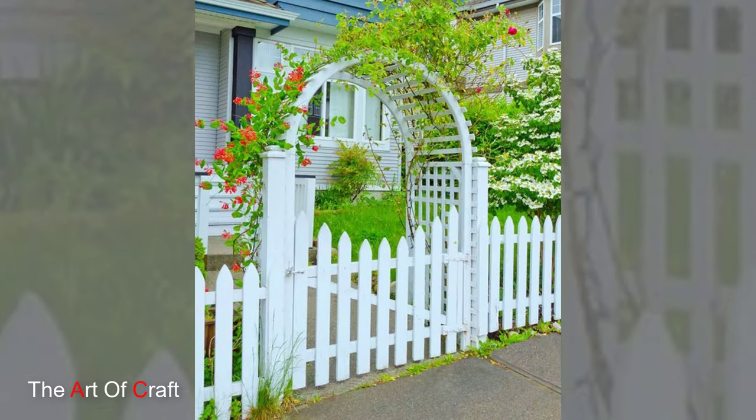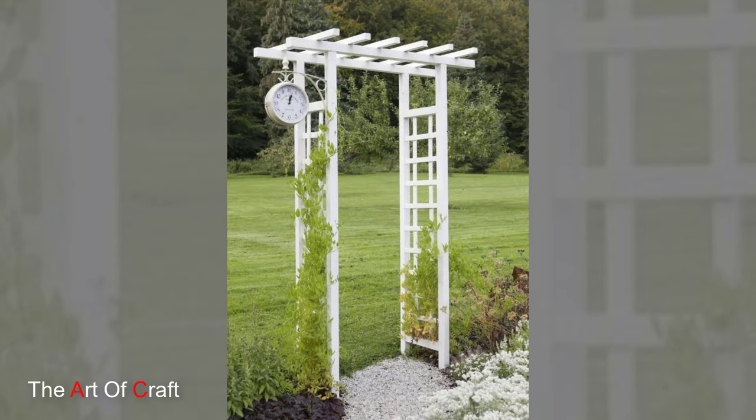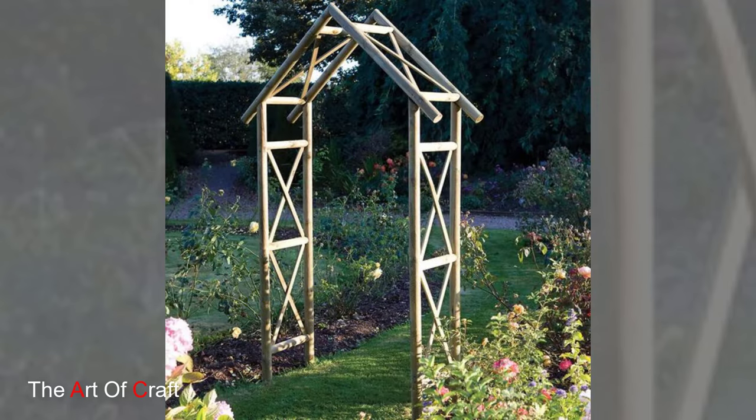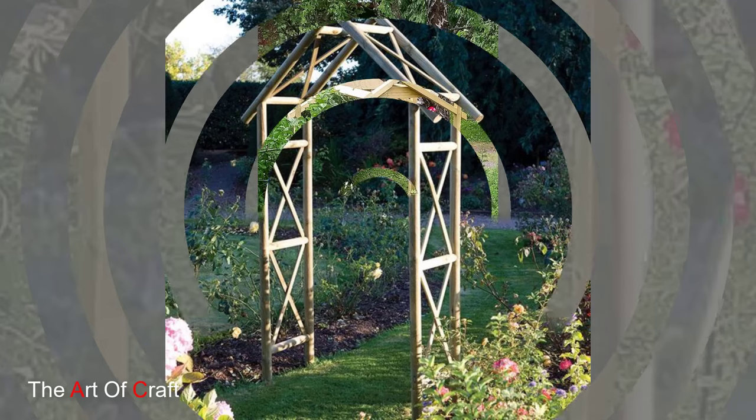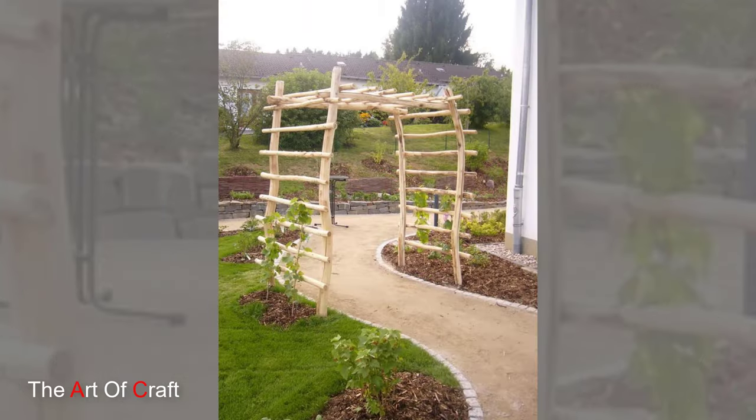Consider embellishments such as lattice panels, carved details or decorative finials to add visual interest and enhance the charm of your garden entrance or pathway.